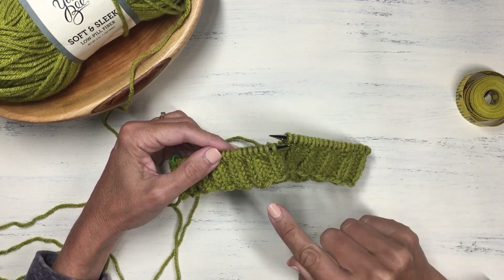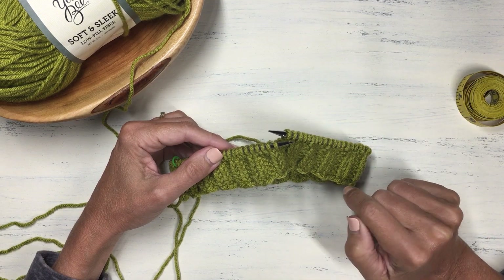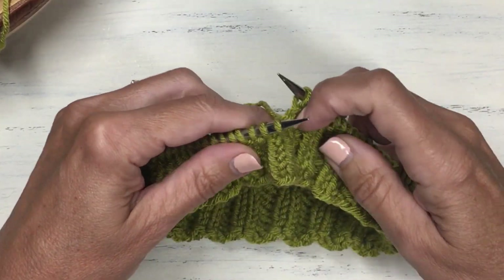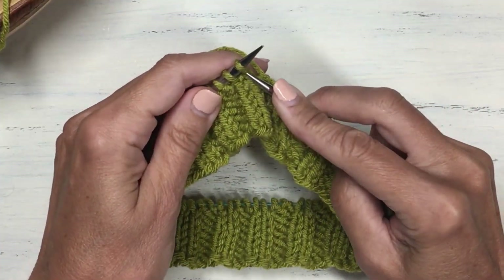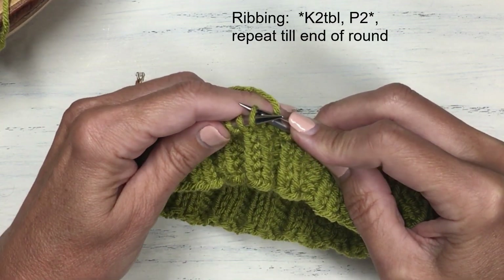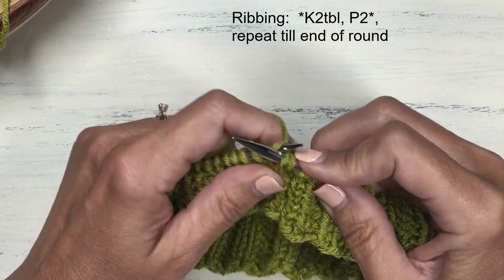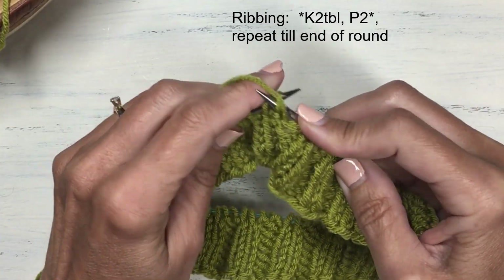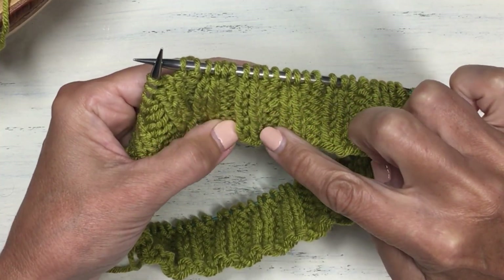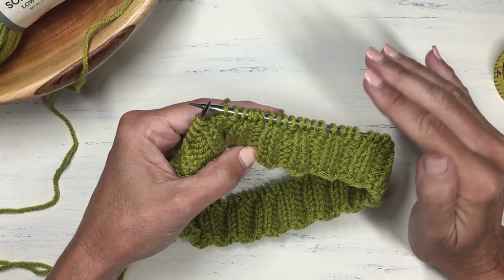With 80 stitches cast on, I'm doing a 2x2 ribbing — knit 2, purl 2 — but I decided to do a twisted rib. Instead of a regular knit stitch, I'm knitting through the back loop for both of the knit 2 stitches, then doing regular purl stitches for the purl 2. This twists those knit stitches so the knit columns pop out a little. I just thought that would make a really interesting ribbing, but you could of course do a regular 2x2 ribbing.